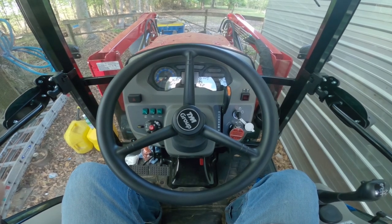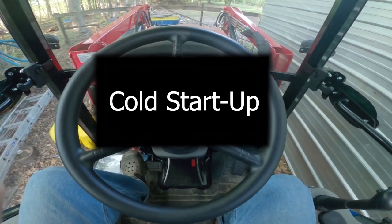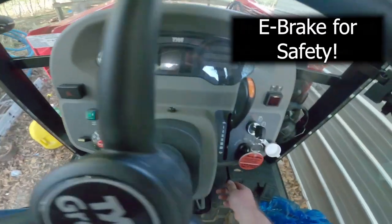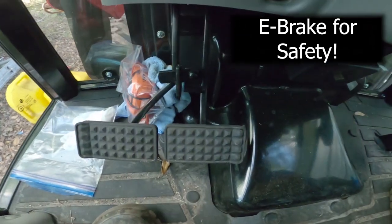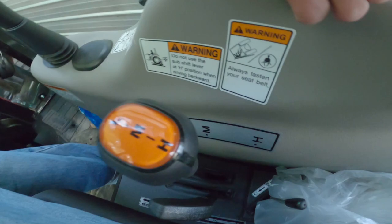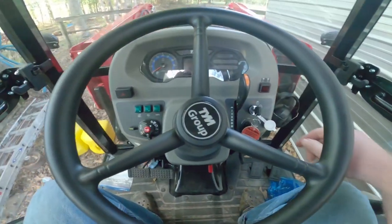This is a cold start, so first we make sure our parking brake is on. We can set that by pressing here and setting the latch, so now you can see it's locked down in a locked position. This is irrelevant as long as we have the parking brake set.